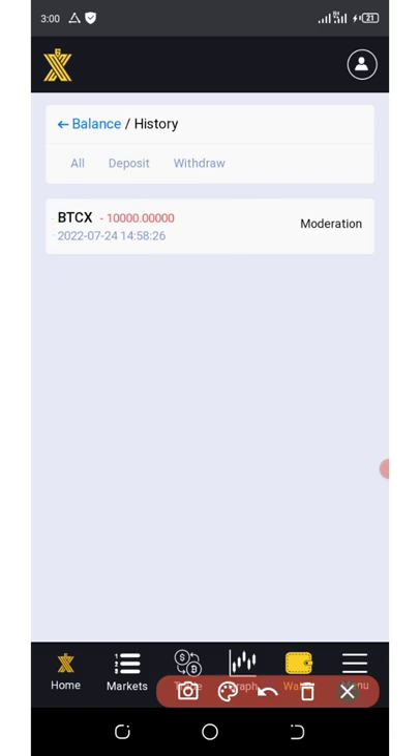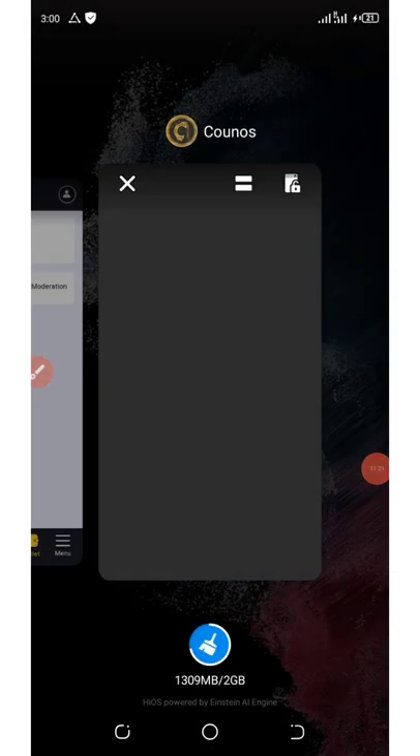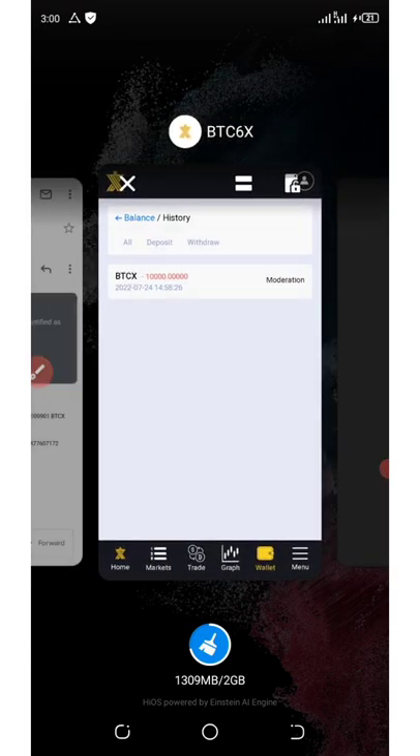Our tokens are now pending withdrawal. We're going to wait a few minutes and then we'll receive our tokens into our Konos wallet. If you liked this video, give it a thumbs up and share it with your friends so they can also see how to withdraw their tokens. Thank you for watching — see you in the next update video, goodbye for now.